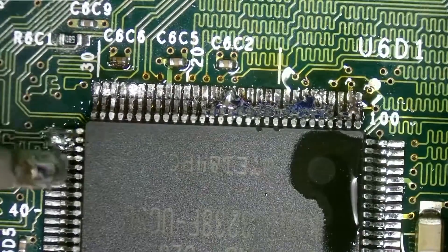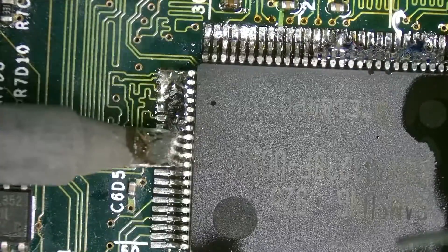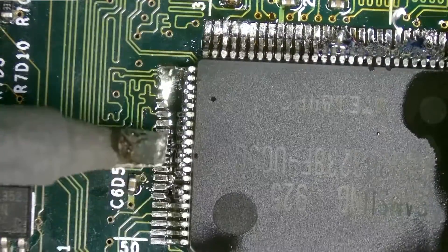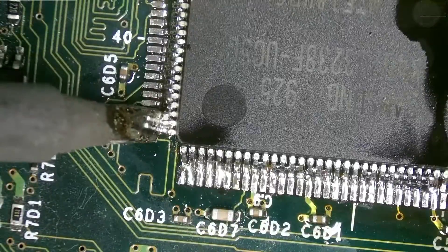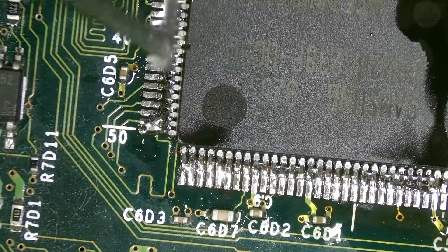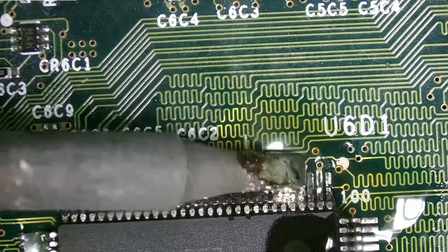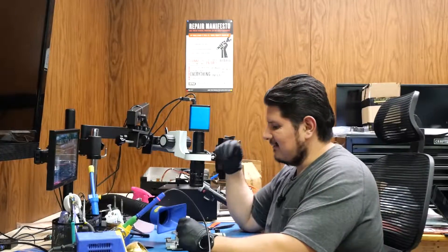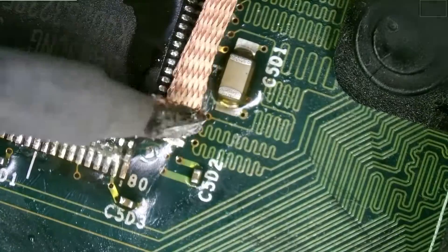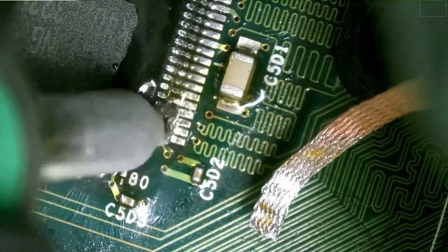I'm going to lower the temperature on our soldering iron — we were sporting 450 and I think that's too high; bad things could happen if you leave it there. Now we're going to remove the excess solder. I'll add a bit of flux all over this chip. I probably shouldn't have started this project towards the end of the day, but we'll be back with the rest of this. We're back on yet another day, starting fresh and continuing with this RAM brick.